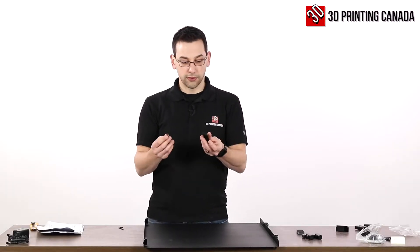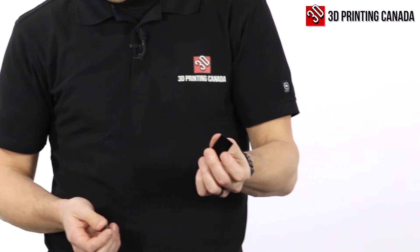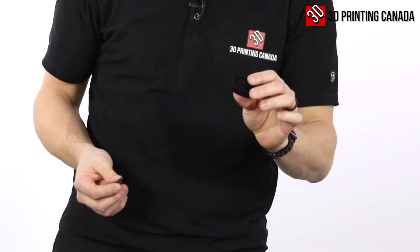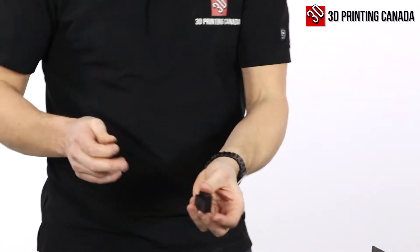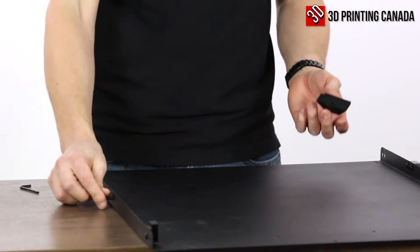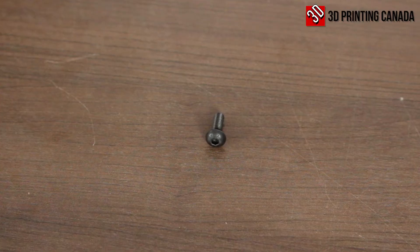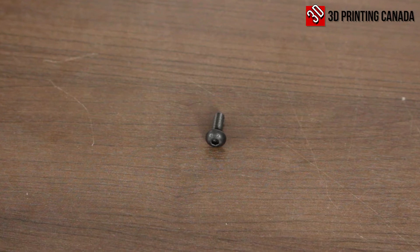The last piece for this first step is this little handle catch — they call it the lock buffer. This is going to go with the little notch towards the outer edge, using just the center hole, and unlike the other two we're using a much longer M5 bolt — the M5 by 14 millimeter.